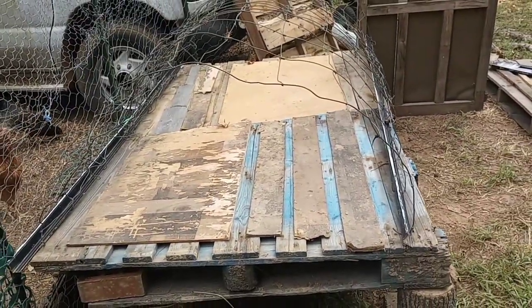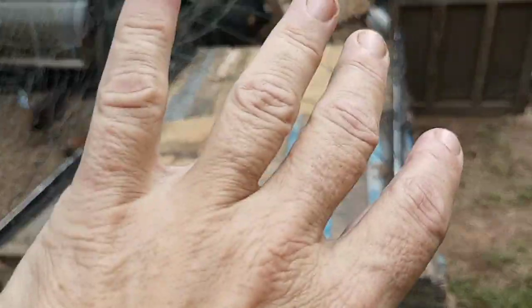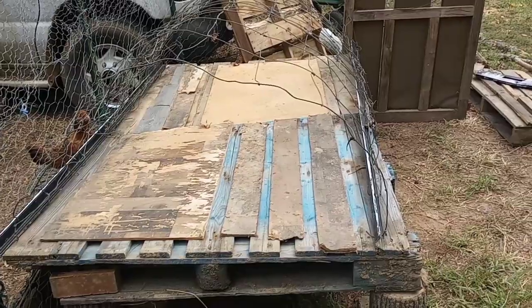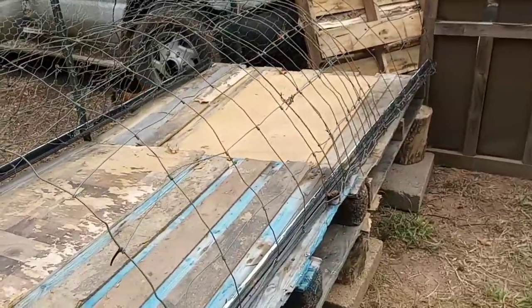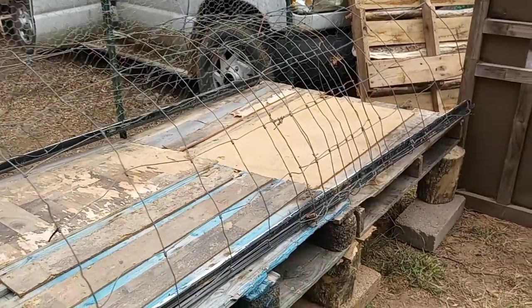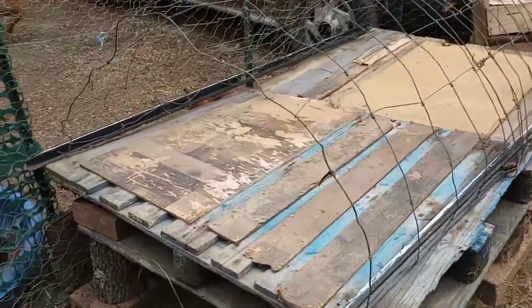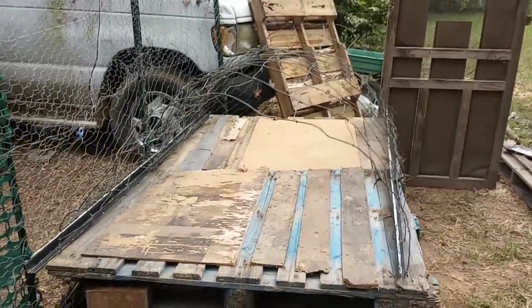I didn't know what I was going to use it for — maybe a chicken tractor, cover it up, or put some plastic over it and do a greenhouse thing over the long garden bed. But I was thinking what am I going to do for the roof of this rooster coop, because I've got to cover it with a tarp but it needs something that won't let the tarp go flat. I pulled it over and lo and behold it fits perfect. Once I get the pallets up I just need to figure out a way to secure that to the top of the pallets, put the tarp over it and voilà — I've got a nice little hoop roof.